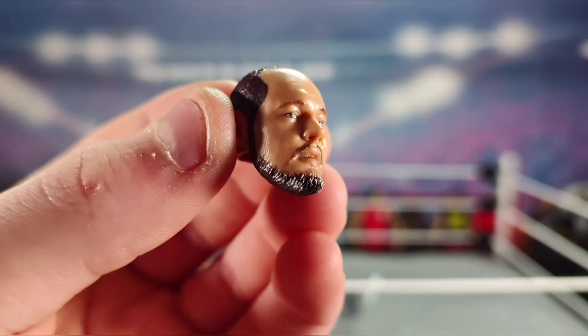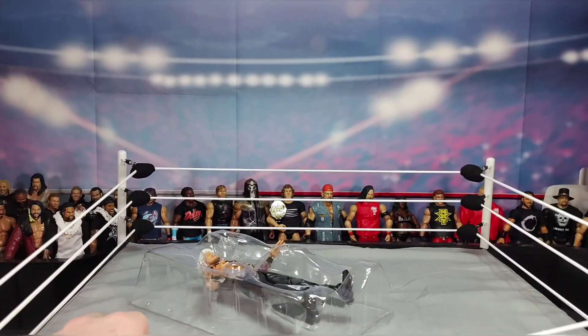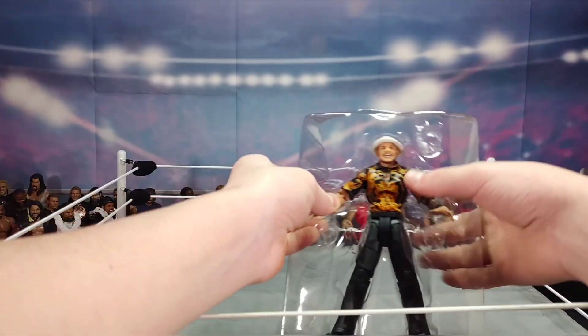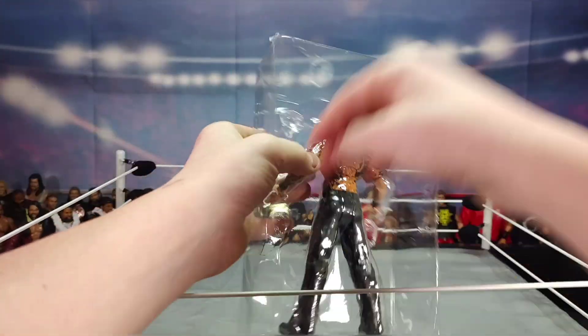If you didn't get to see the full head scan before the camera cut out, here it is again. That was one of my fears — unboxing a figure and having the camera just cut out. But let's get into the main point of this figure.